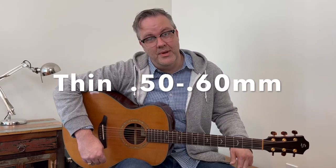Stay tuned to the end of the video and I'll tell you my number one pick suggestion for you. Thinner picks tend to be better suited for strumming, and therefore great for beginner players, because beginners are more focused on working on different strumming techniques and patterns.